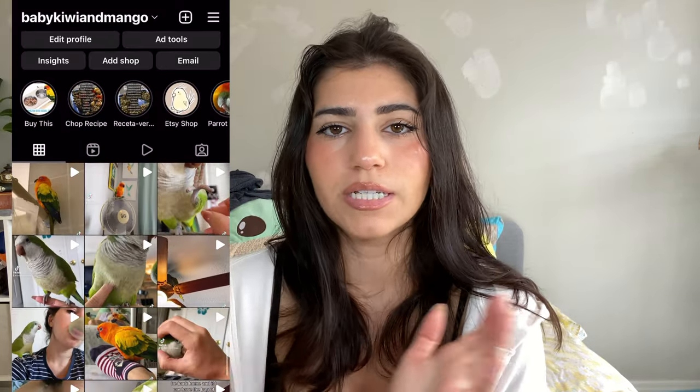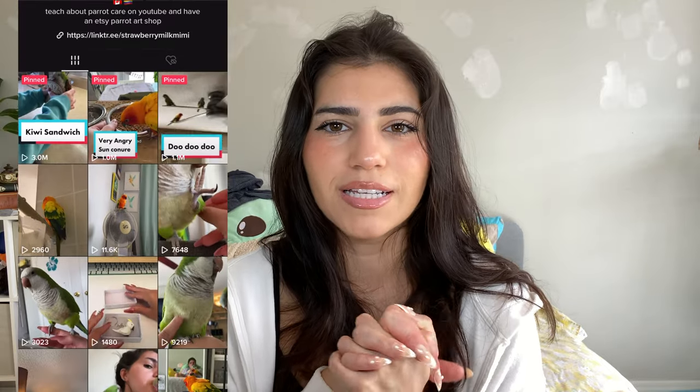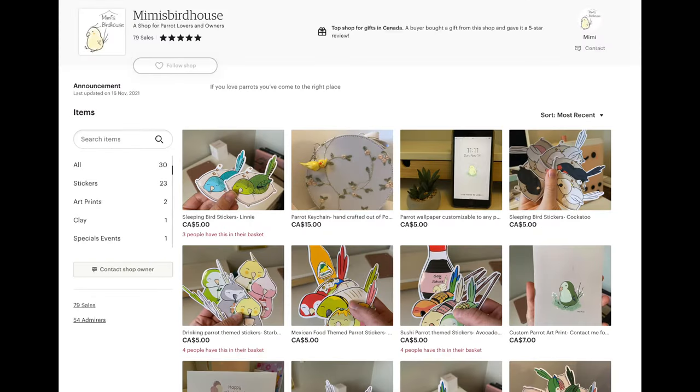I hope this video helped, especially if you're looking into getting a new cage or your bird isn't going into the one you have. This process can take days, weeks, or even months — it can be especially challenging with rescue birds who've been in the same cage for a long time or were enclosed without freedom. If you enjoyed this video, give it a thumbs up, hit subscribe, check out our social media and Etsy shop below, and we'll see you next time. Bye!